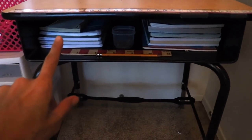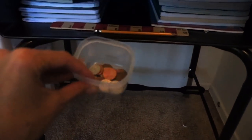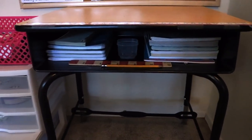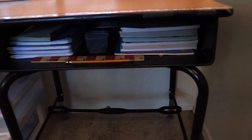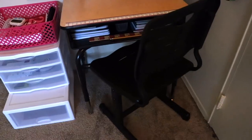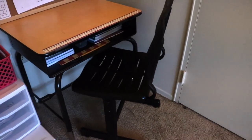Over here I have her workbooks on one side and her notebooks on the other side. We have a coin cup because in Saxon Math you have to count coins every day and you need a coin cup. I have a ruler in there and a pencil — that's all that's needed.